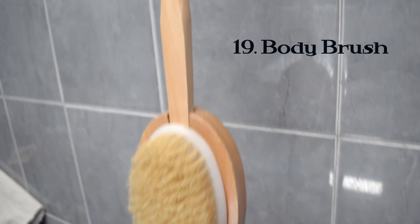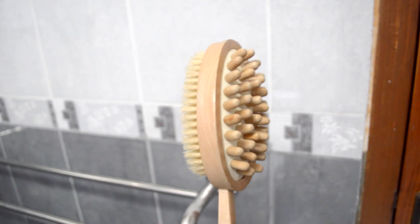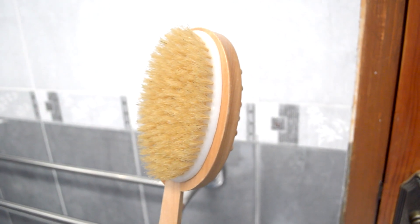This hanging here is my dry brush that I use after I take a shower. It has two sides — one side is for massaging your body, and the other is for dry brushing, though you can also use it as a wet brush.